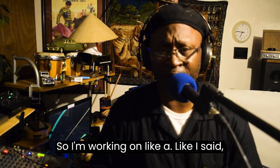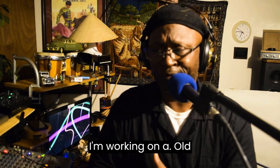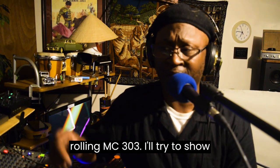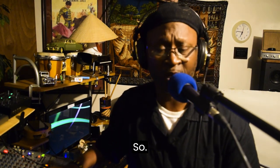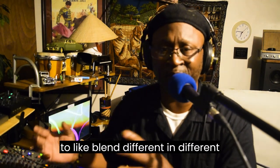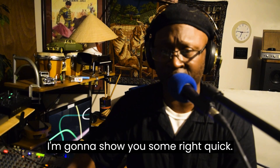So I'm working on an old school jungle beat that came from a Roland MC-303. I'll try to show you the Roland MC-303, you know what I'm saying. All I be doing is just trying to blend different drum beats and stuff like that. I'm gonna show y'all something right quick.